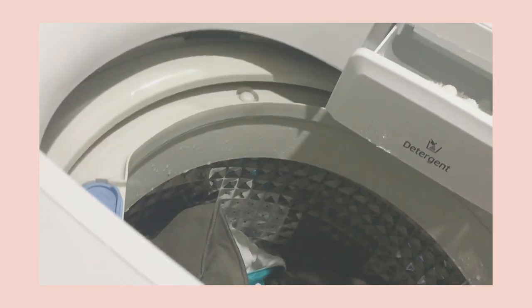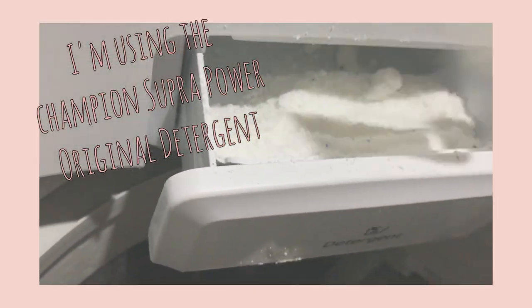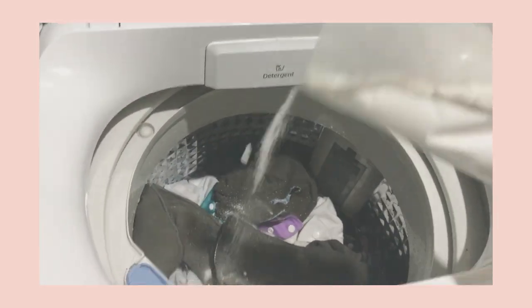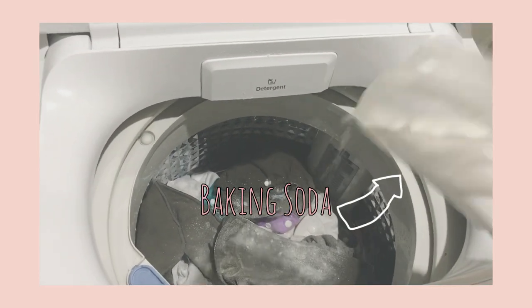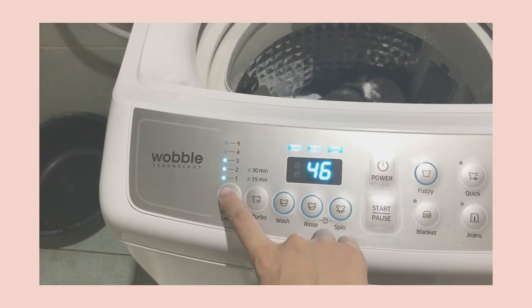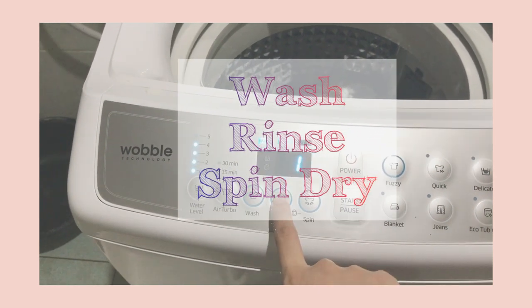I'm adding the detergent — no fabric conditioner and no bleach. I also want to add baking soda, because baking soda neutralizes acidic odors and it softens the diapers. With my experience, the cloth diapers really have no smell when I add baking soda. After adding the detergent and baking soda, I set the washing machine to my usual settings.